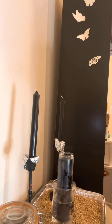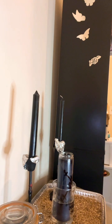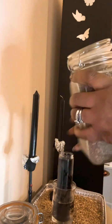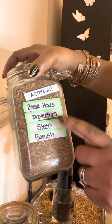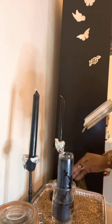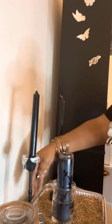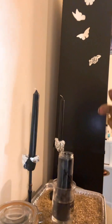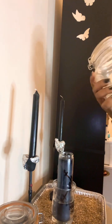Witch's grass is great for removals, and it is also great for depression as well as drawing in a lover. Next, we're adding in some agrimony. Agrimony is great for banishing, breaking hexes, protection, and if you need some sleep. We're going to add some agrimony into this work as well. This is a mini ritual — usually with my larger rituals it is way more candles, way more energy, way more flames.